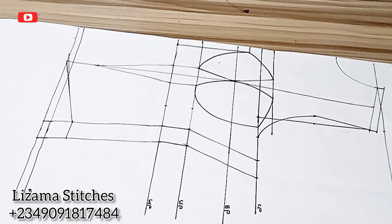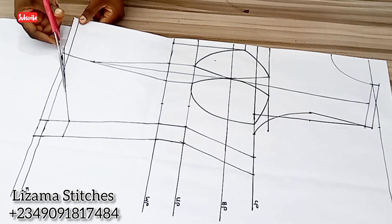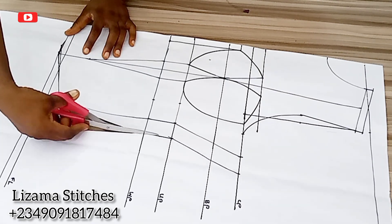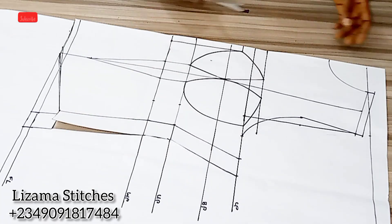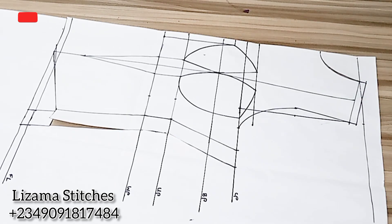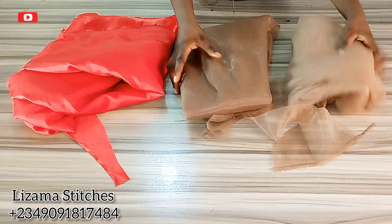Hello everyone, welcome to Lizama Stitches. My name is Amaka. In this tutorial we are going to be learning how to make a transparent corset with yoke. If you've not subscribed to this channel, please click on the subscribe button and also turn on the notification bell so that you will be notified whenever I upload new videos. Registration for our corset class is ongoing.